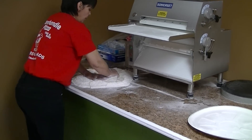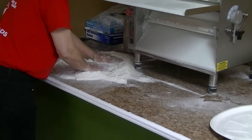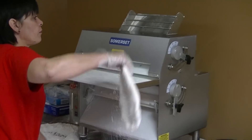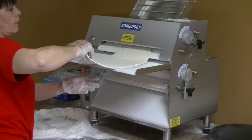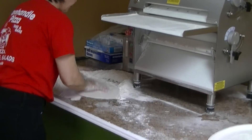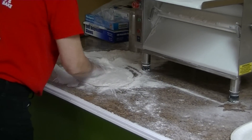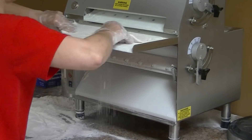Once we get a lot of flour on that, that allows the dough to go through the sheeter a lot easier so it doesn't stick to the wheels. She's going to send it through the top once, then flour that up real good one more time. Again, that allows it not to stick to the rollers.